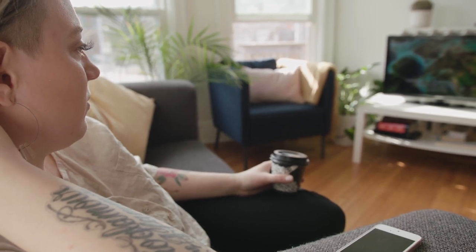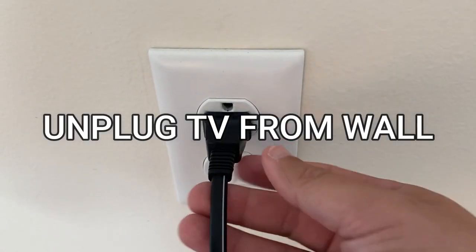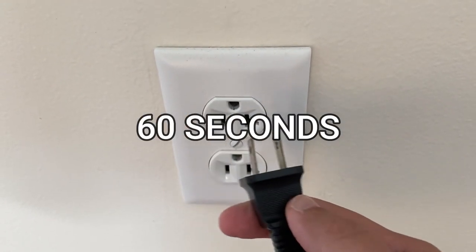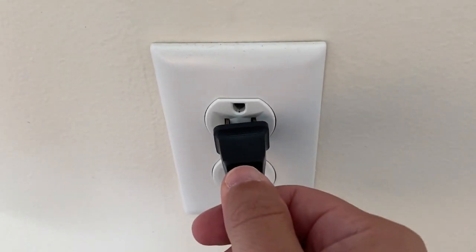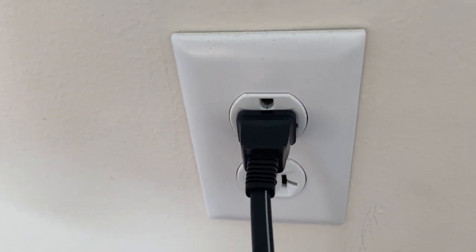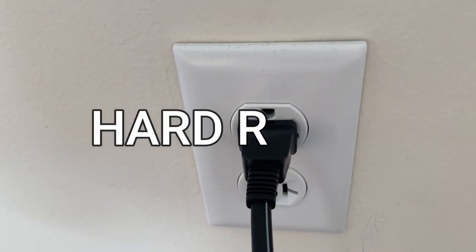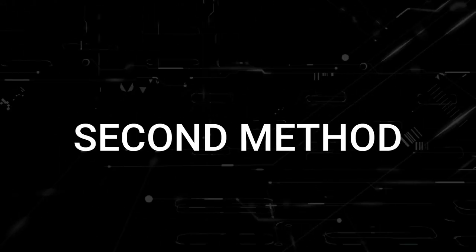I'm going to show you a few really simple ways to try and solve your problem and get it back up and running again. The first one is the easiest: unplug your TV from the wall outlet and wait 60 seconds. Don't be impatient — wait the whole 60 seconds and then plug it back in. This is very different from turning your TV on and off with the remote control; this is what we call a hard reset of your TV, so make sure you try this method.